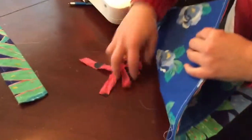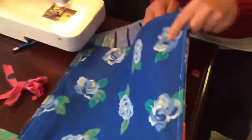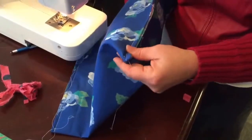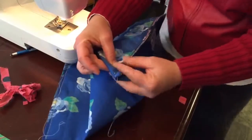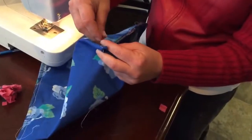Now before we turn this right side out, we're going to make the bottom of our book bag. Open it up — put my hand in there and mash down that corner. See how I mash that corner down like that? I'm going to put a pin there just to hold it open.